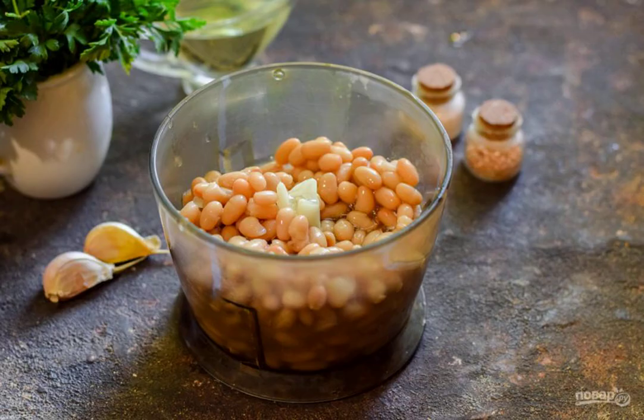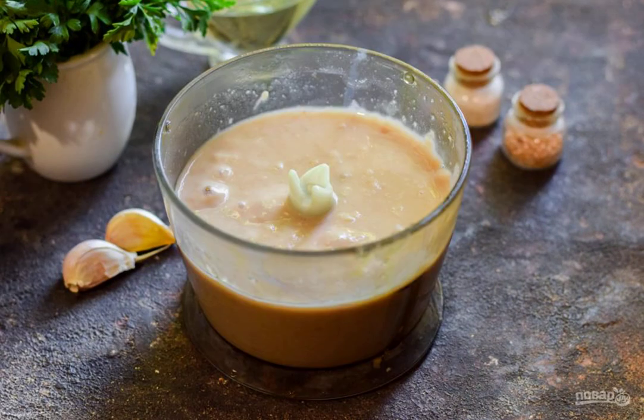Use chicken or meat broth. Transfer the beans to the bowl of a kitchen blender. Chop the beans at high speed until creamy.